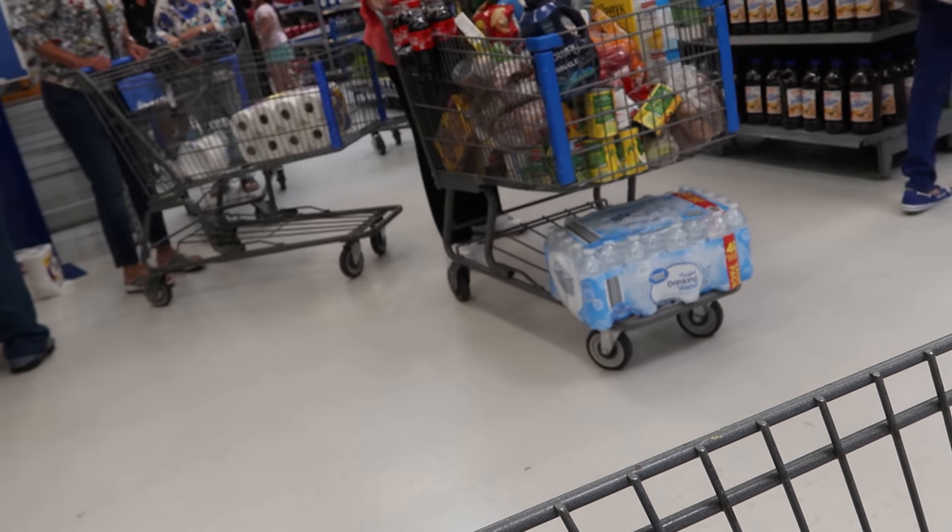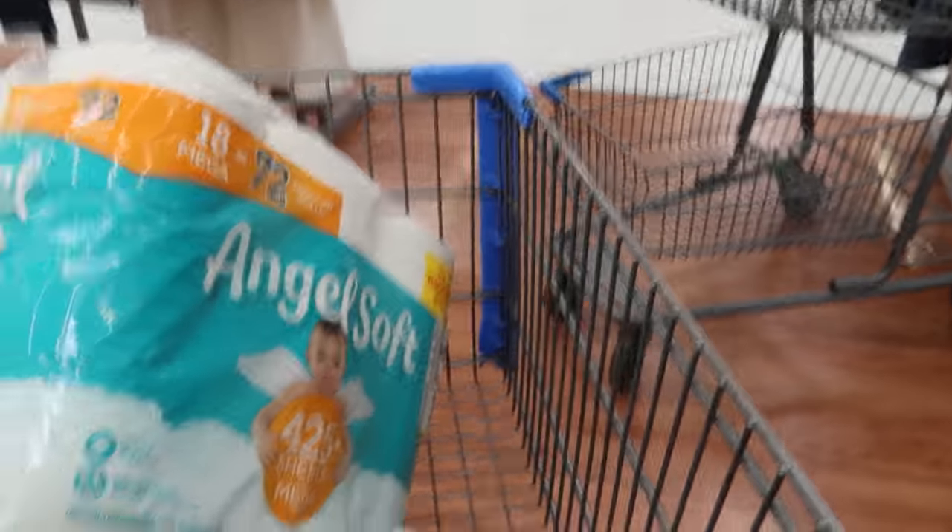We're here and apparently you can only buy one packet per person — that's how it should have been since the beginning. We finally got our toilet paper and water! Now we're going to go to our Walmart on our side of town to get the rest of the stuff we need. It kind of sucks having to go store to store to buy everything. I can't wait till it's over and we're back to normal.